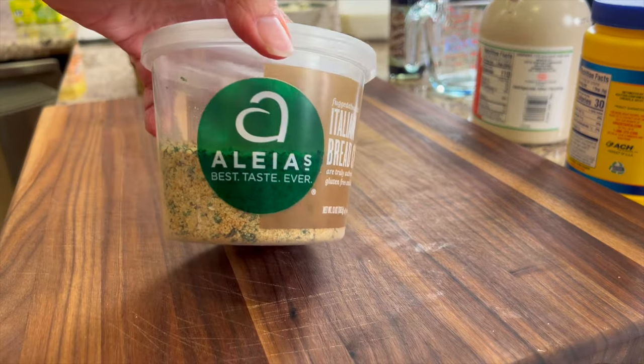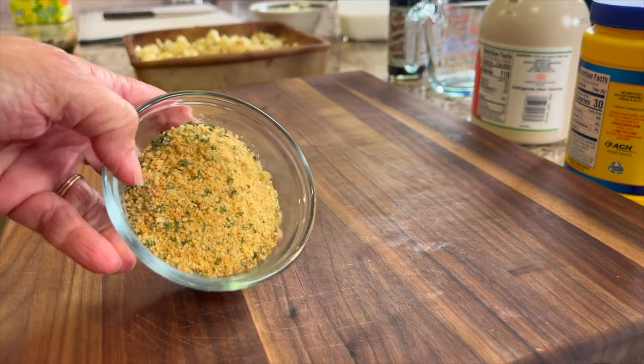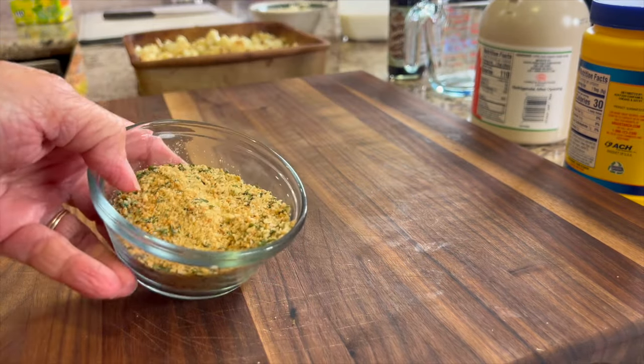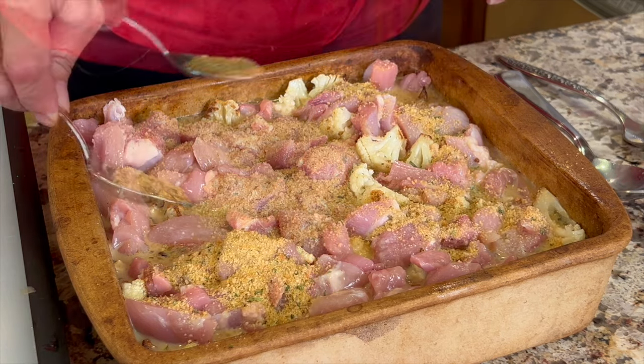Now we're going to put a little topping on this. I'm using Aleia's gluten-free Italian breadcrumbs, which have a little seasoning in them that really adds more flavor. Just sprinkle some right on top.